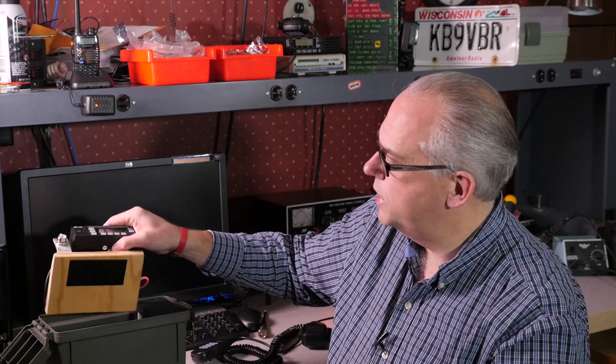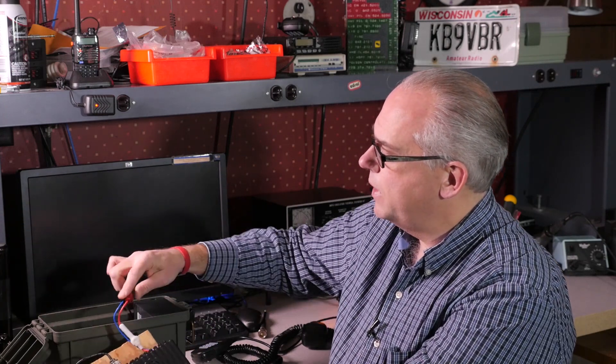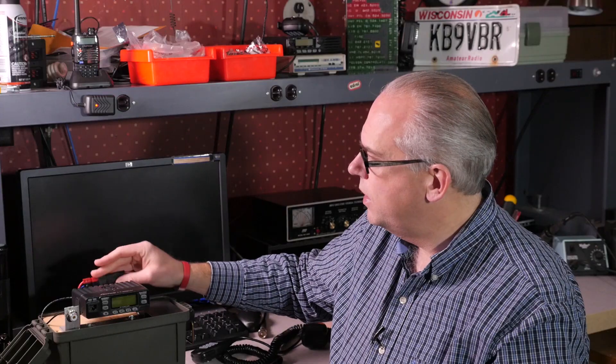That works great if it's in a forward position or if the radio itself is inside the case, powered by Anderson power poles and the battery. I built the double connection power pole connector here. In fact, I'll show you how to do that in a future video — it's a really neat little project if you want to make an Anderson power pole splitter.